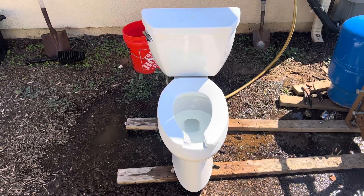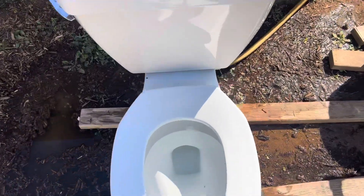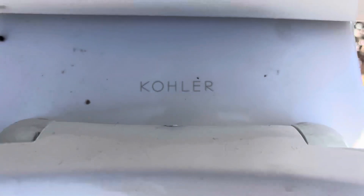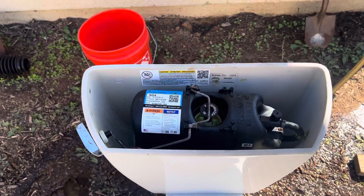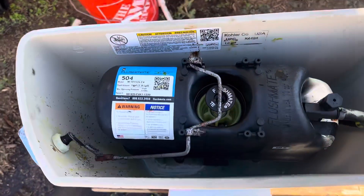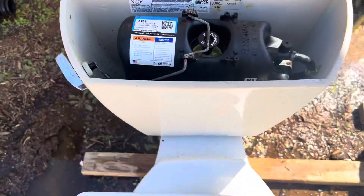I got this toilet from one of my plumbing jobs. This was replaced because they decided to use dye tablets and pour a bunch of bleach in the tank, which ultimately led it to rust. If you have a pressure assist toilet, do not do that.